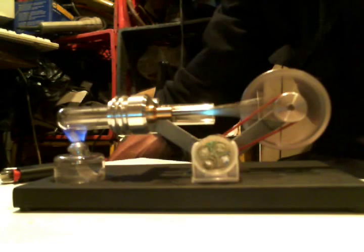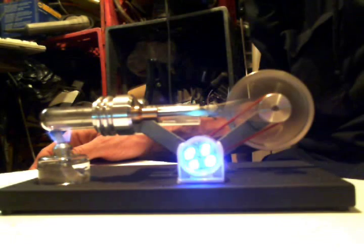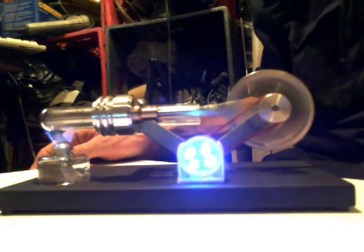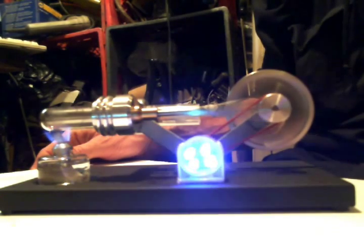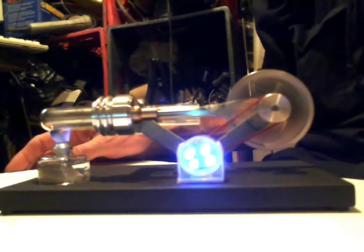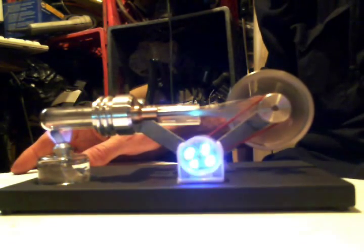I'm going to shut the camera off for just a second and let it build up the speed so you can see the little generator going. You can see now it's just got up to temperature and the little mini generator is going. It's a real simple concept, a real simple deal for producing electricity. Worst case scenario you could use this to charge the batteries up as well.